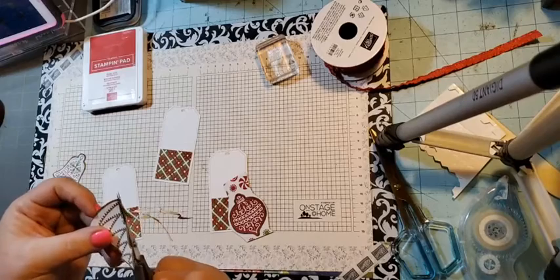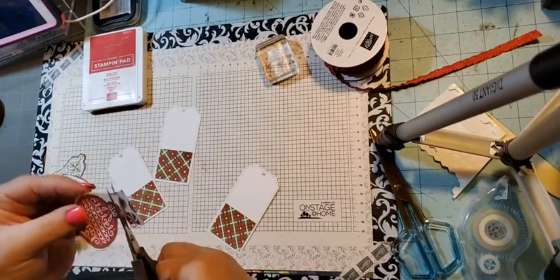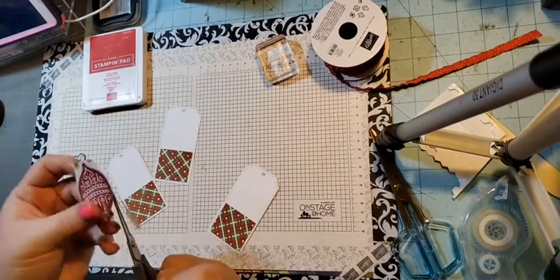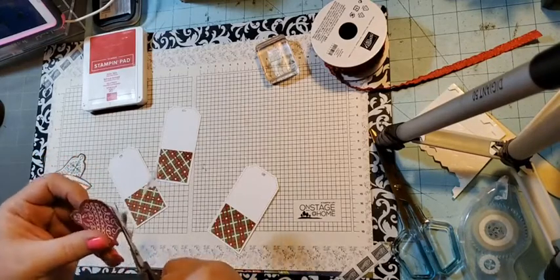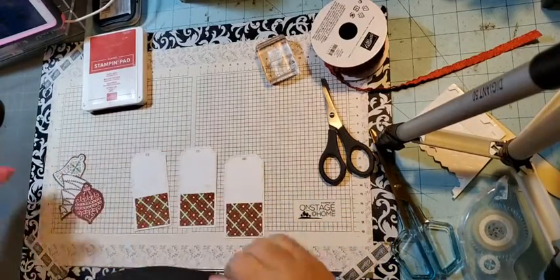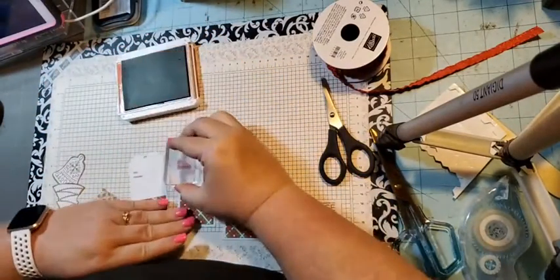You can actually sit in front of the TV or put on a YouTube video and cut a whole bunch of these out at once. I have a TV tray that I'll sometimes take my cut and boss machine and dies and sit in there watching football or basketball with my husband and just work on these. Now I'm going to stamp my 'to and from' on all the tags up at the top.